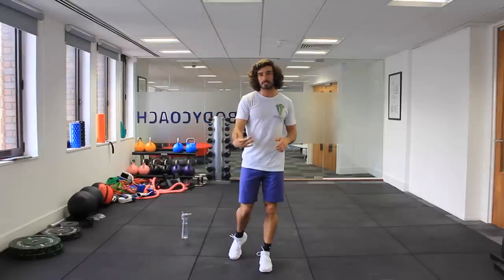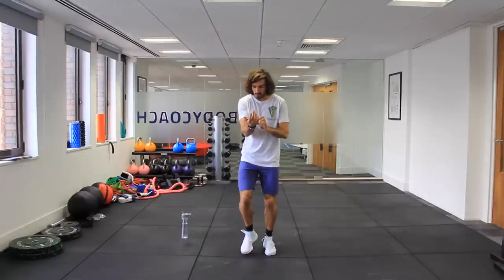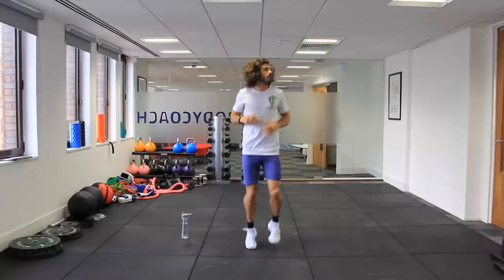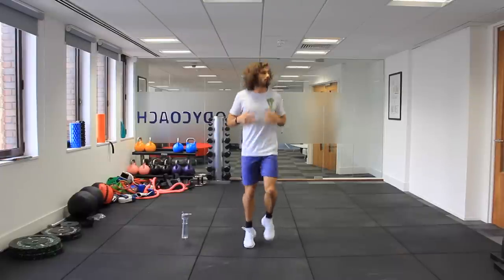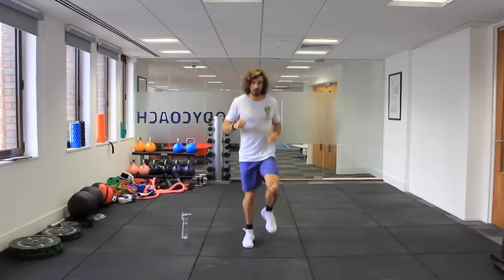Before we start, we're going to do a little warm-up together in real time. The first thing we're going to do is just 20 seconds jogging on the spot — just get our heart rate up, and then we're going to the workout. It's going to be six exercises. We're going to be doing different times each round: first round 40 seconds of work, second round 30 seconds, and third round 20 seconds. So we're going to up the intensity each time.